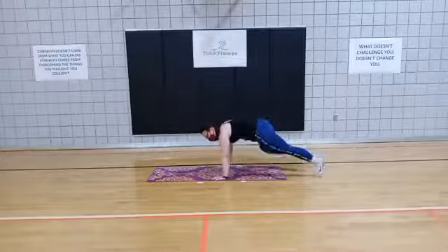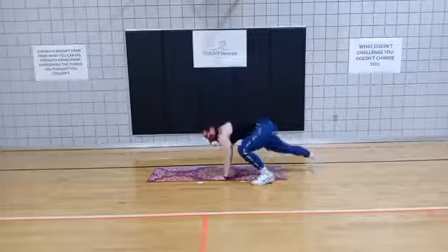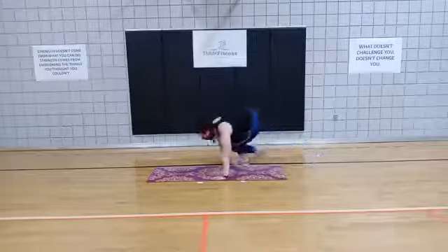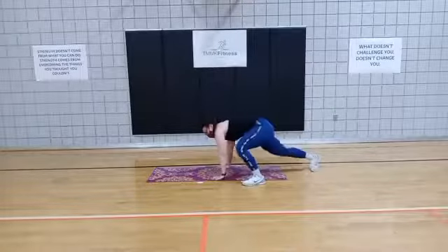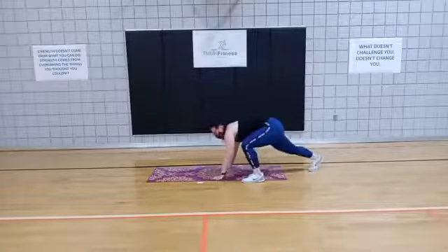Keep working. We have 10 seconds left here. 3, 2, 1.